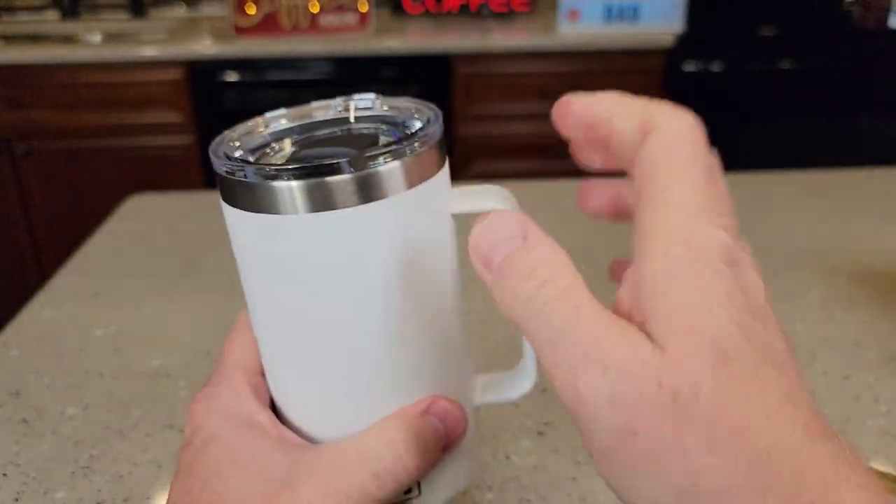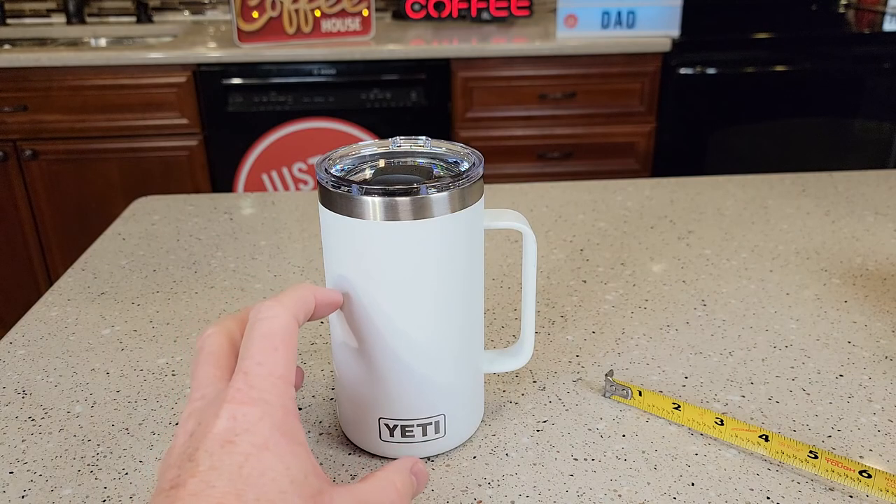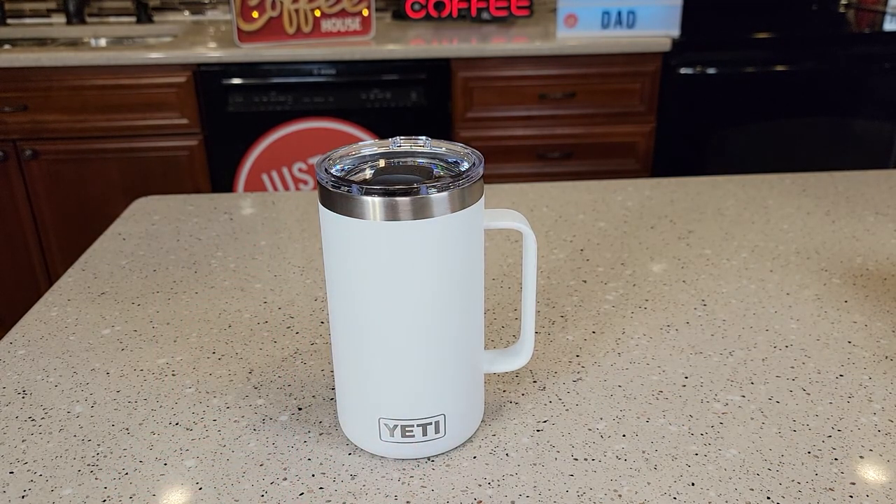It holds a lot of coffee. You can put cold liquid or hot liquid in here — that double wall insulation is definitely going to keep your stuff hot or cold. Everything on it is dishwasher safe. I hope this video helps, thanks everybody for watching.